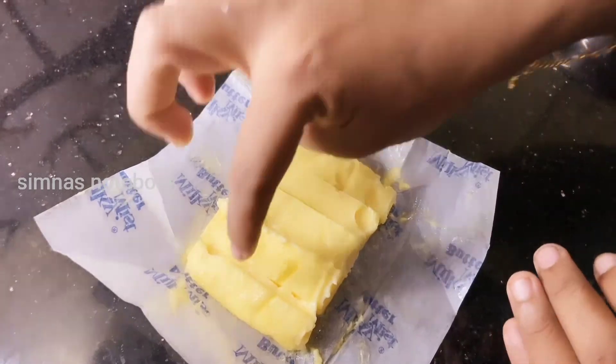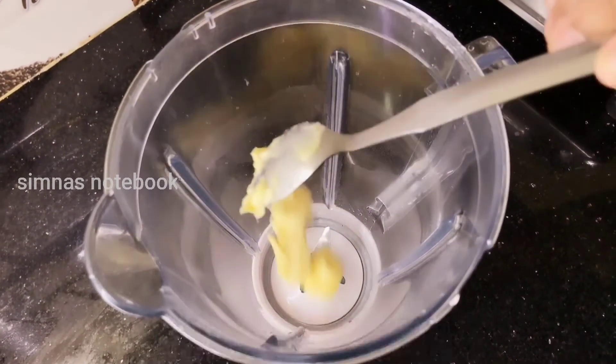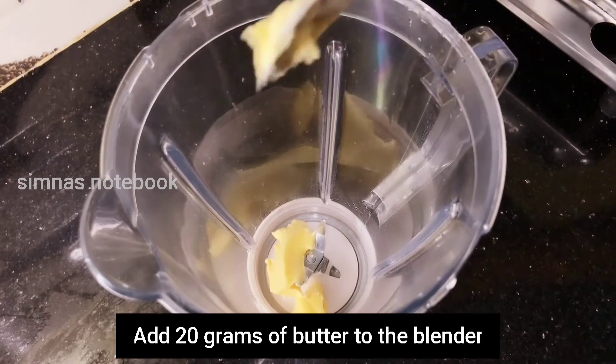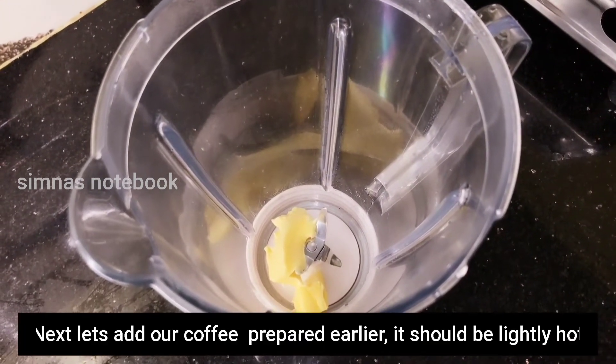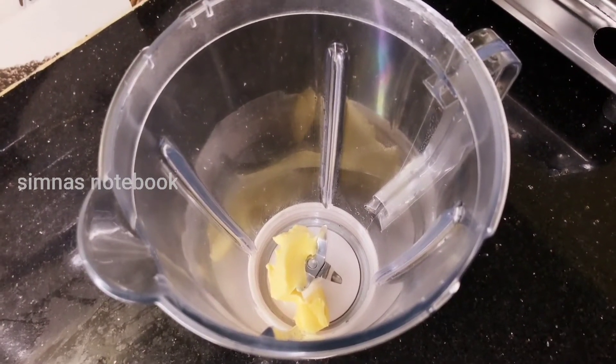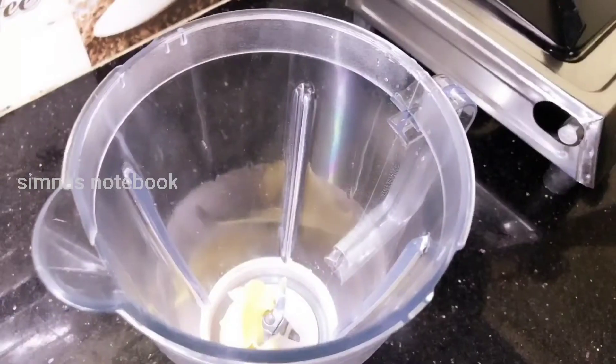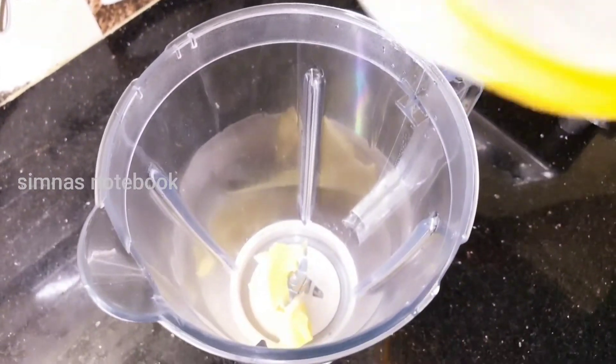We use the mix in the jar. We have to go here. We have to taste it. We have a taste of coffee.